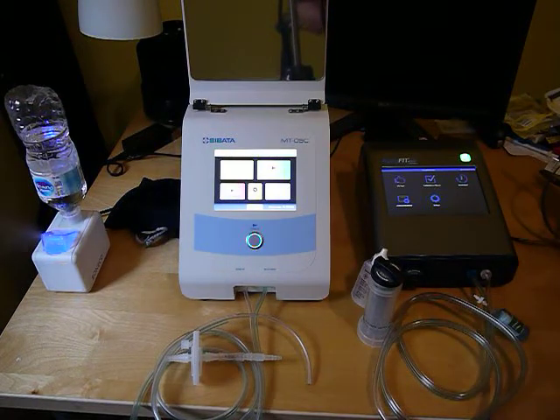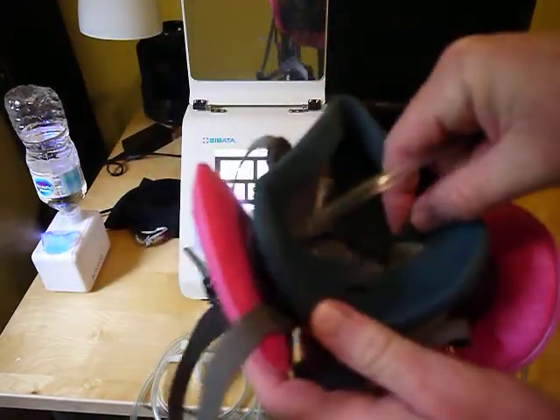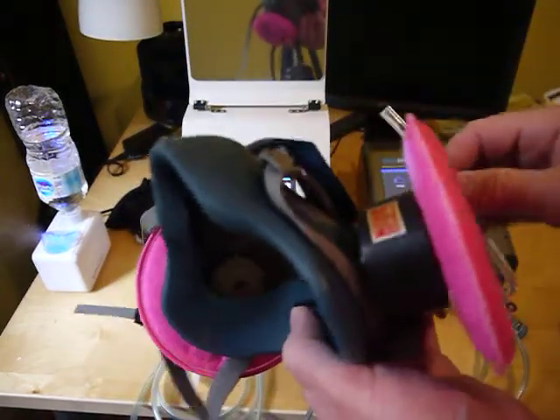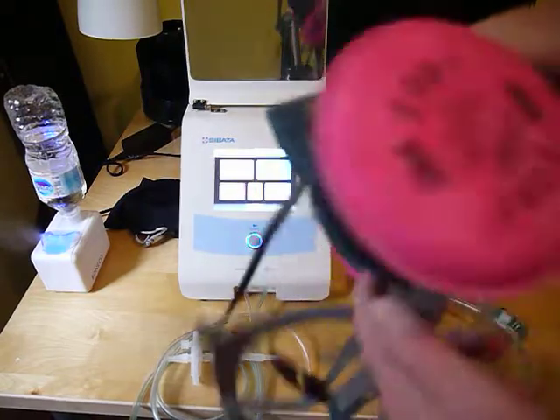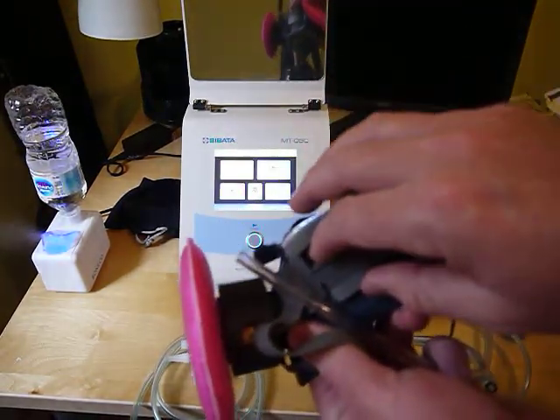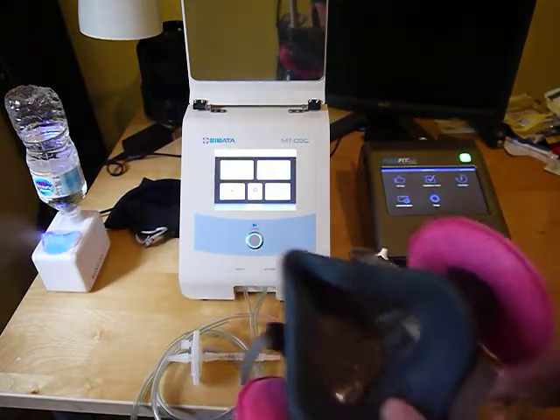When you're testing someone, make sure they're clean shaven and haven't smoked, vaped, or even eaten or drunk anything within the last half hour — anything they may breathe out that could cause particles to show up. All we're really doing is measuring the particles in the air with this tube, then this other tube measures particles inside the mask through this little tube coming through the valve. If the person smoked recently, they could be breathing out particles that the machine interprets as a leak.